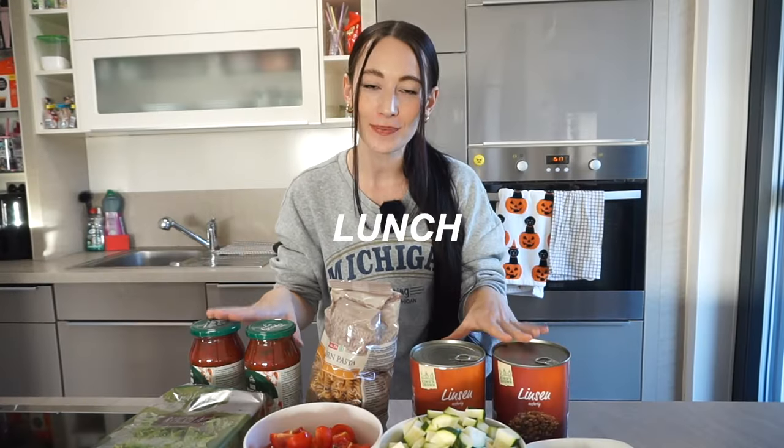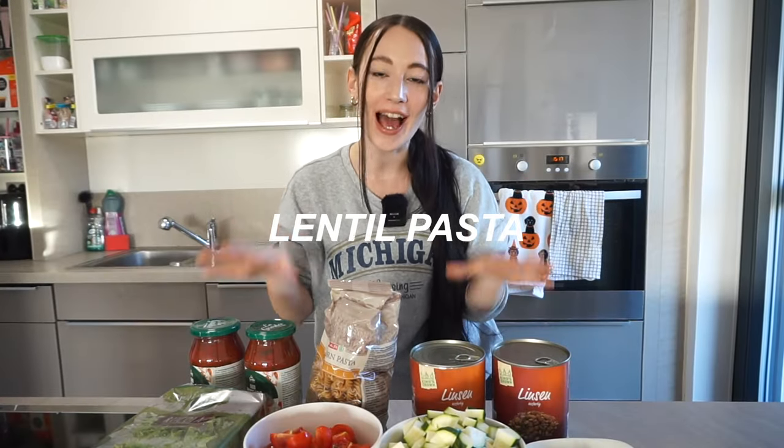For lunch, we're going to make a lentil pasta. I personally don't like to have meat with every meal — meat and fish is very expensive, so I try to sometimes use alternatives like lentils, beans, chickpeas, or tofu. If you still want to make this with meat, you can totally use minced beef or minced chicken.